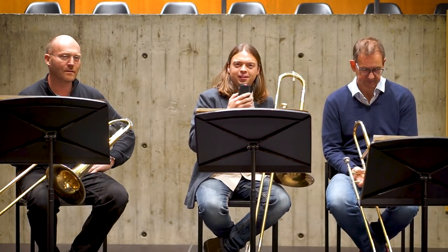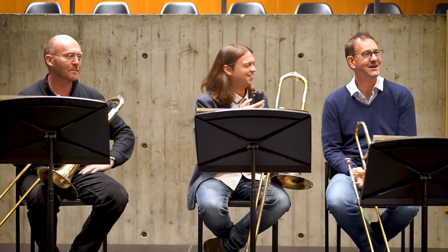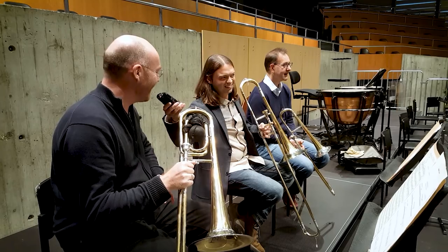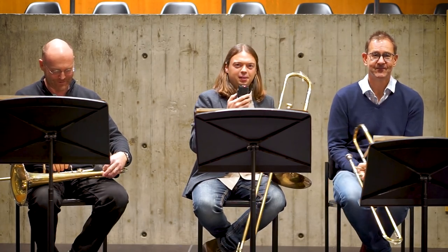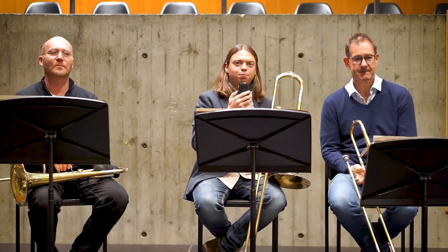Hello everybody and welcome to another episode of Trombone First Aid. Today we are in a very special venue — this is the Beale Congress House — and I'm together with my dear colleague Beat Riese and a very special guest, Ian Bousfield. Hi! I'm very glad to play together this week because we have a very interesting project with our orchestra in cooperation with Oxschule der Kunst Bärn and Romantik Symposium.